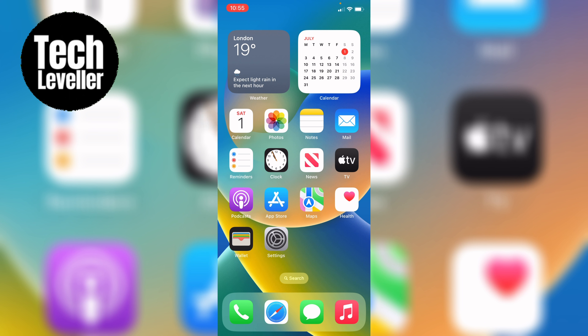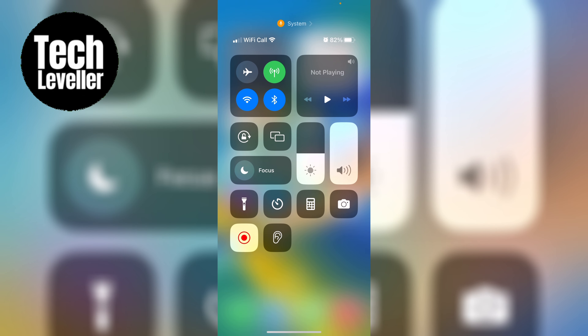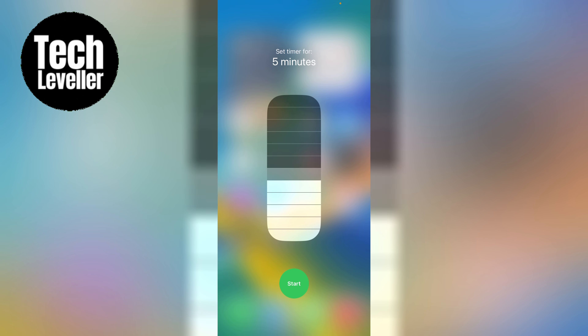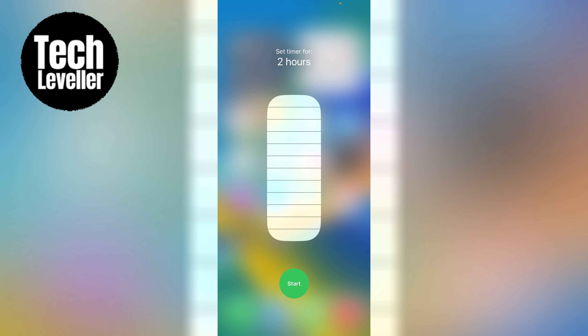If you have an iPhone with a home button, simply swipe up from the bottom of the screen. If you have a newer model like the iPhone X or later, swipe down from the top right-hand corner. Once you're in the control centre, locate the timer button and give it a long press. A slider will appear, allowing you to set the duration — it's a breeze. Just swipe up or down to choose your desired time and then tap start.